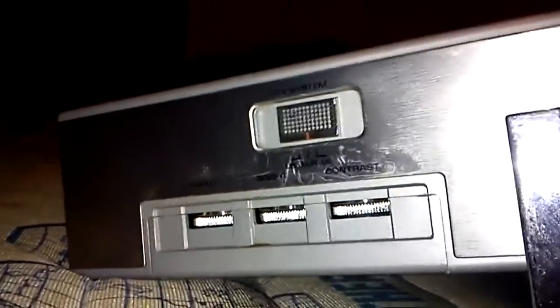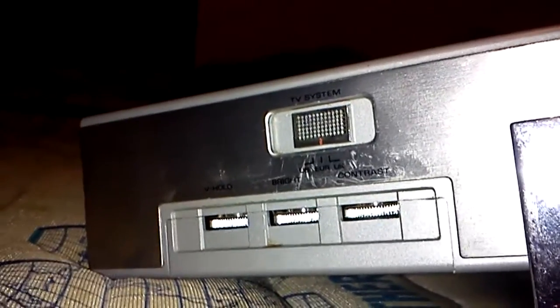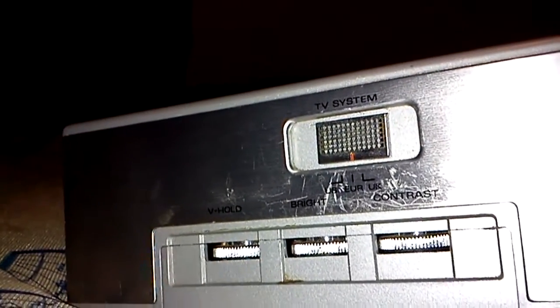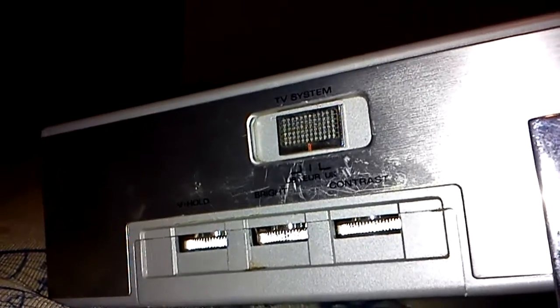And over here, with this switch, you can see that it will work anywhere in the world — or at least it used to before the various countries started to turn off analog. You can see it's got US, Europe, and UK, so that's PAL and NTSC covered.